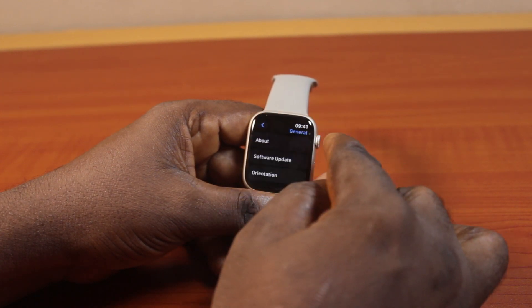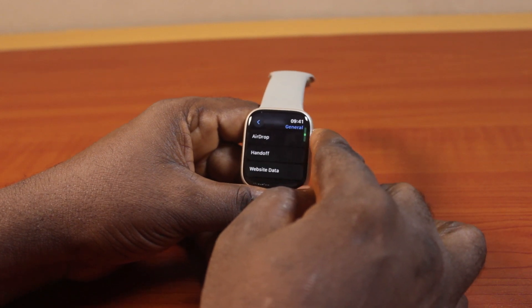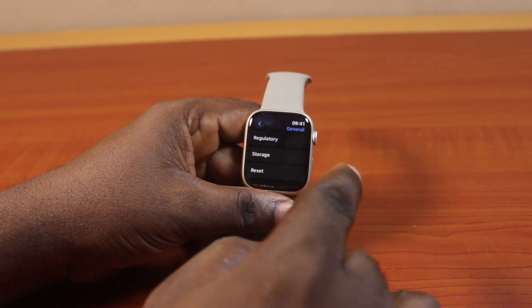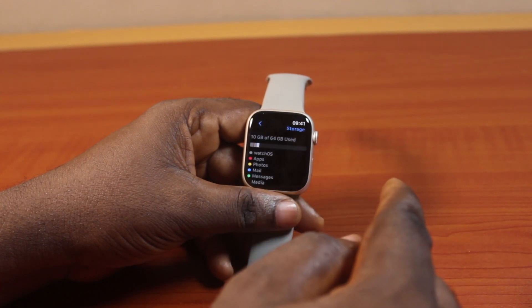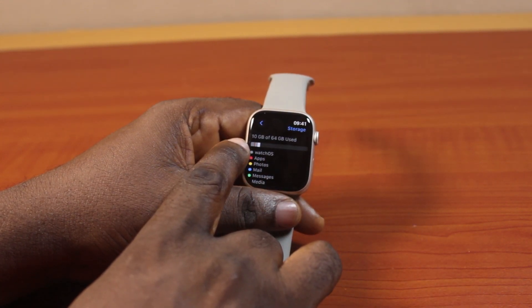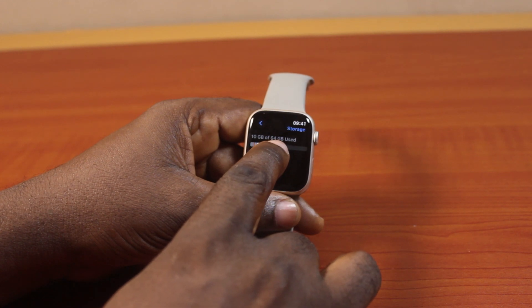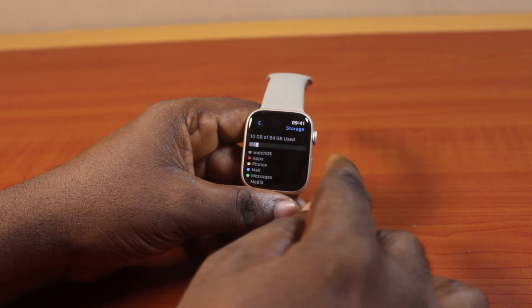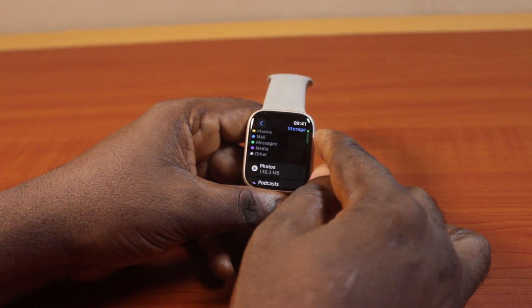If you hit the back button under General, just scroll down until you get to Storage. Then click on that. Once you've selected Storage, wait for this page to load and you should see your Apple Watch capacity. You can see I have 64 gigabytes worth of storage capacity on my Apple Watch and I have used only 10 gigs so far.